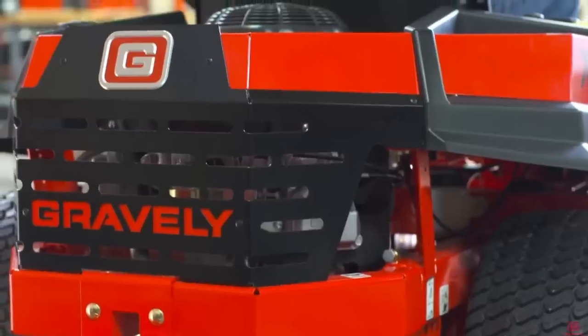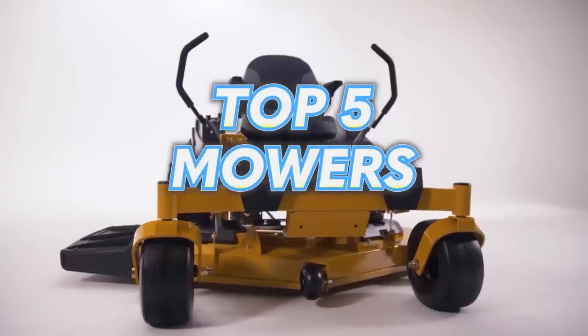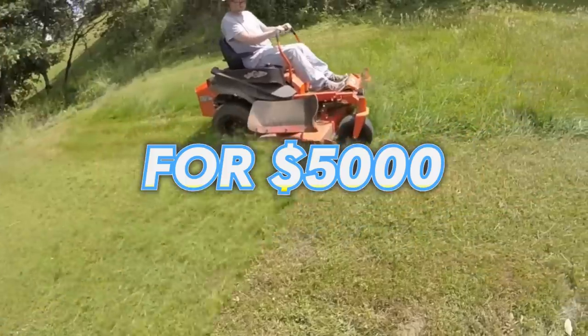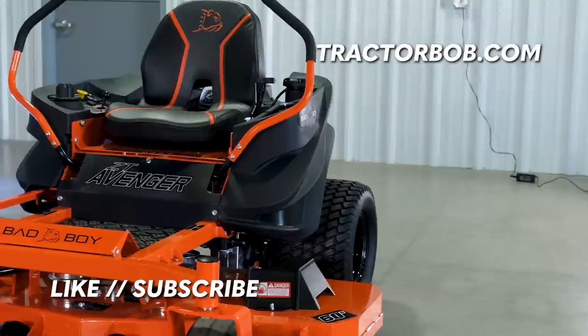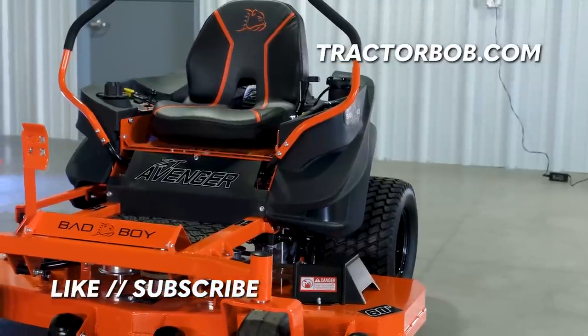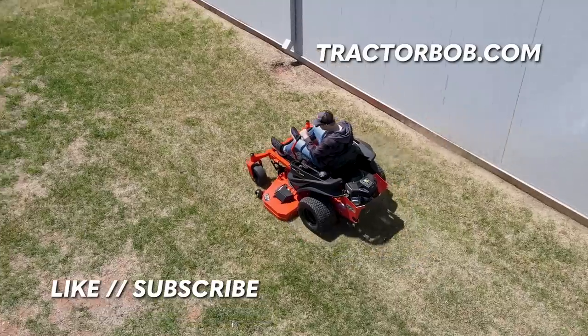Tell us which mower you think is best in this comparison in the comments section below. Thank you for watching this video on the top five zero turn mowers for five thousand dollars. If you enjoyed this video, make sure to hit that subscribe button to receive more content like this, tap the bell icon to stay notified, and until next time, have a wonderful day.